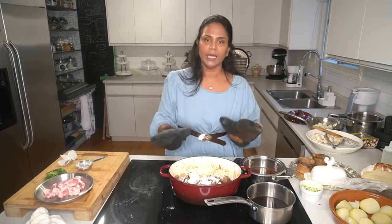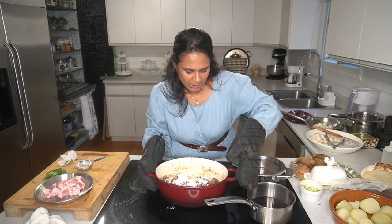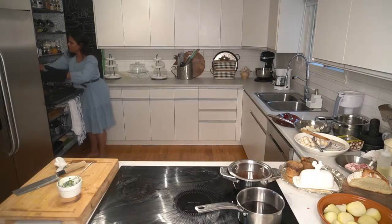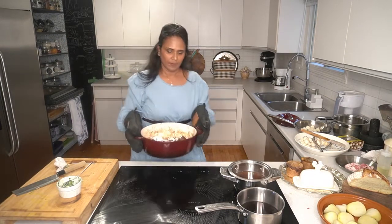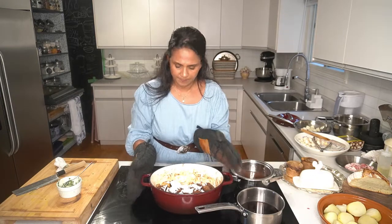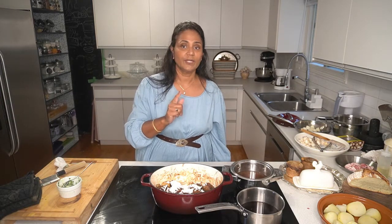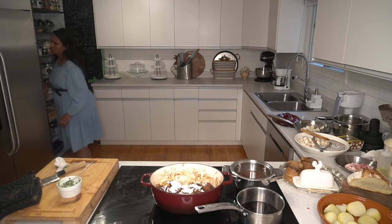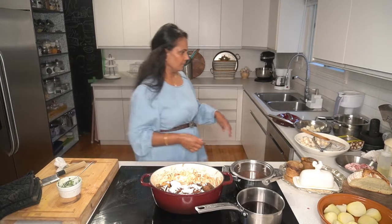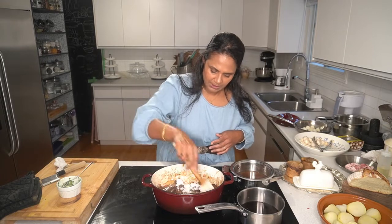I'm going to put this in the oven for five minutes so the flour will be toasted. The flour is toasted - look at it! I'm going to reduce the temperature from 450 to 425. The flour is toasted now.